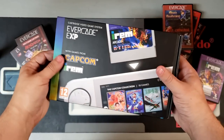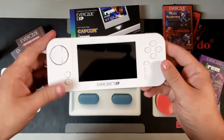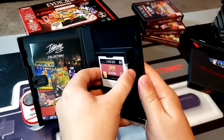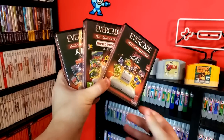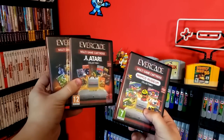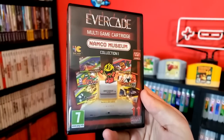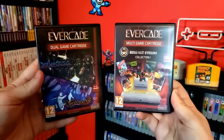Alright, here it is — the Evercade EXP. This is the latest handheld games console from Blaze Entertainment. For those uninitiated viewers, the Evercade family of systems are new retro consoles that make use of a growing library of licensed titles in a proprietary cartridge format. That library includes everything from classic arcade and home console hits to new indie darlings and compilation packs.